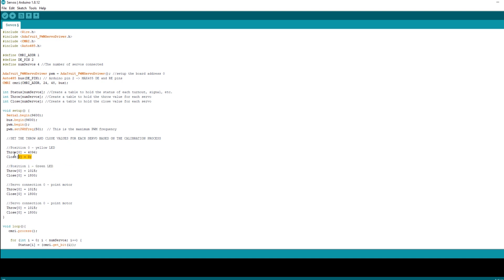Just for reference, 4096 is the value to turn the LED to its maximum brightness. If you're finding that's too bright, you can always use a lower figure. So I've updated it so all the throws are 4096 and all the closes are 0. I've updated it for position 0, position 1, position 2 and position 3, so we are good to upload.